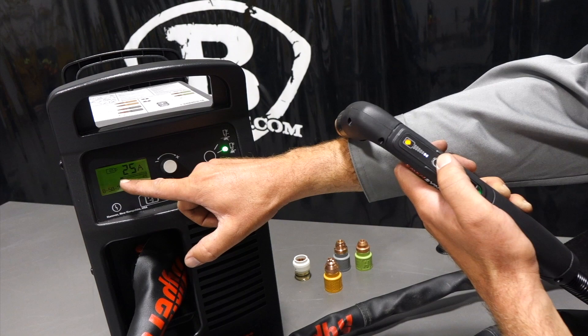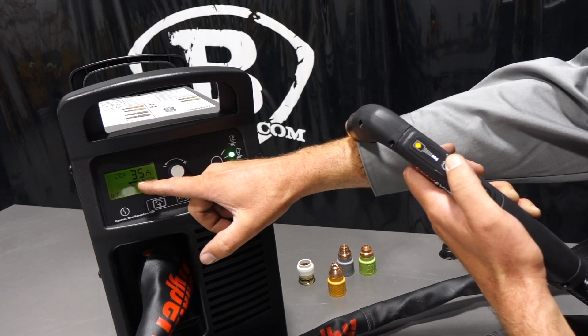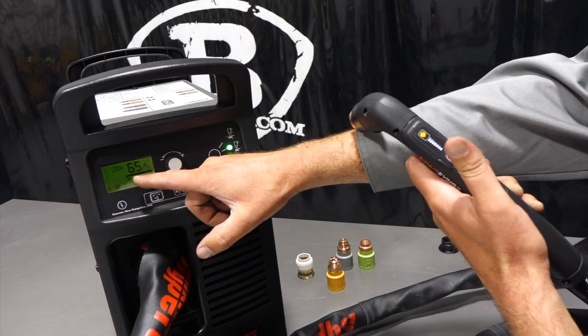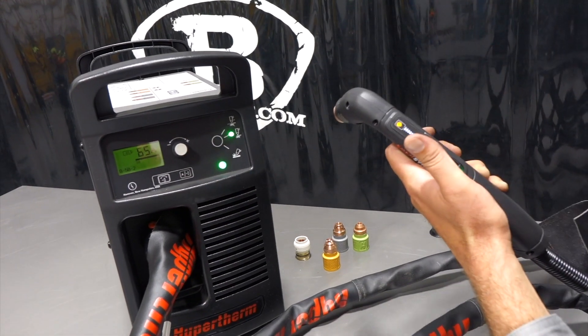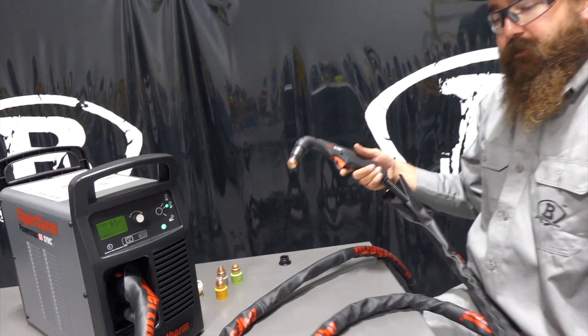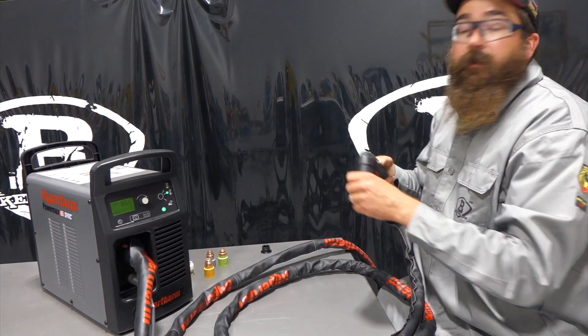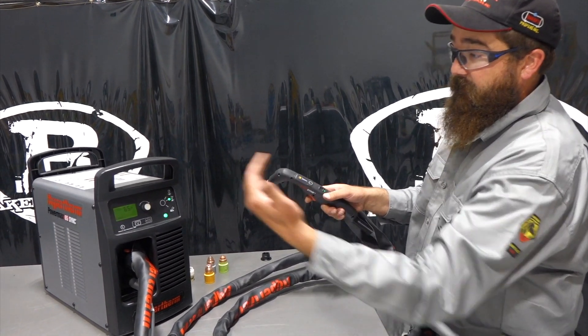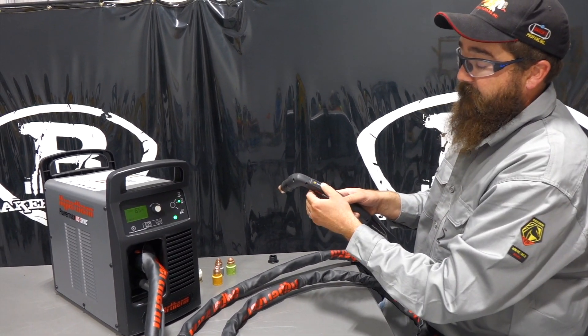So I can turn my flush cut consumable from 65 amps down to 20 amps. And then if I click it again, it starts working its way back up — 25, 35, 45, 50, 55, 65 — we can work our way right back up to 65 amps. So if you're changing amperage a lot when you're cutting, you don't have to keep walking back to your machine and adjusting. You just use the torch to click the toggle back and forth.